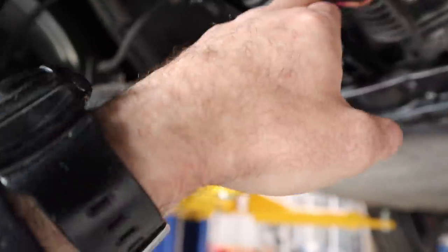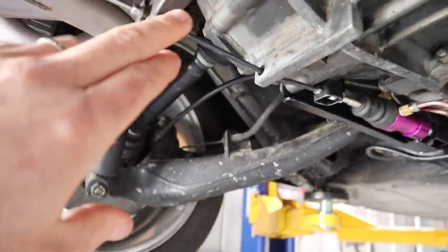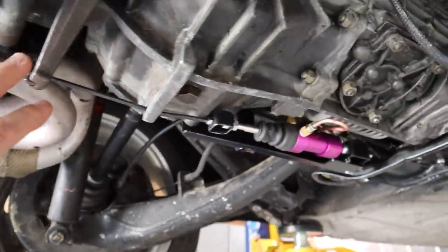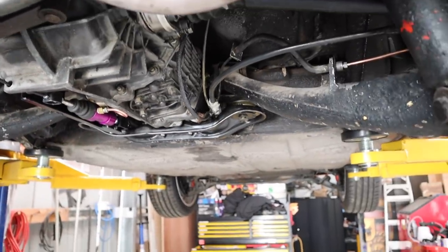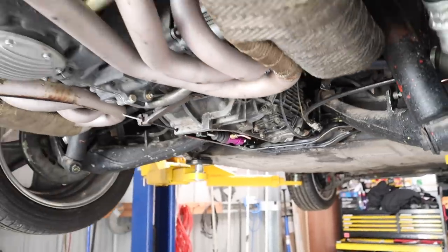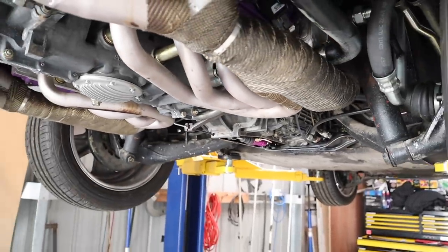And here we are. I've got my hard line all in, all bolted up. I have the entire hydraulic clutch on this end all done. Now all I need to do is fill up the reservoir and bleed it, and then we should hopefully have a working clutch.